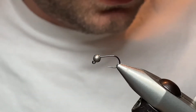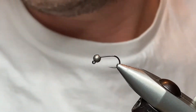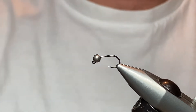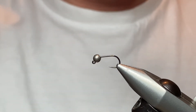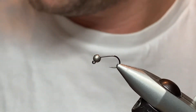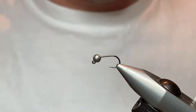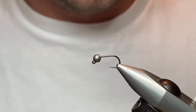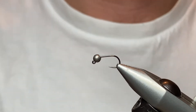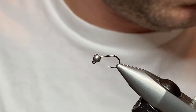Hi there, thanks again for having a look at this wee video. The fly I'm going to be tying today is a little grayling jig nymph. It's that time of year where I've been doing a little bit of grayling fishing, and this has been the most successful pattern so far. It's just a standard jig nymph — great little pattern. I'll show you how we tie it and the materials involved.